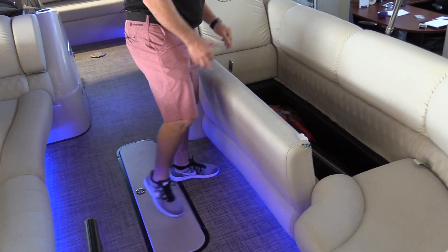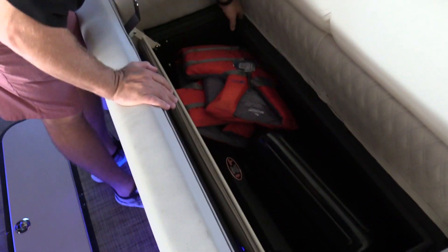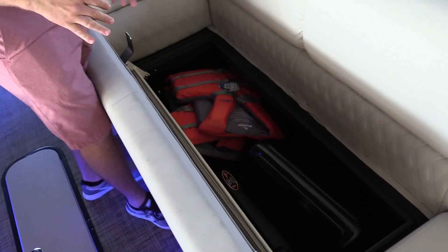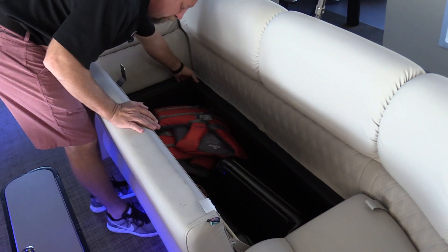Harris does a great job with the rotacast bases — gives you a lot of storage and drain troughs all the way around the seats. So when you sit back down with a wet swimsuit on, instead of it draining into your storage, it actually drains out the back of the furniture.